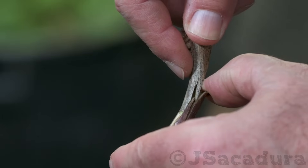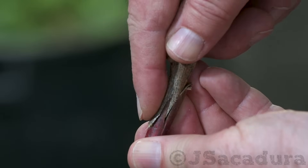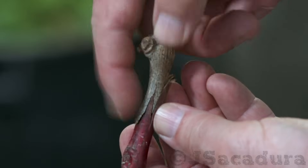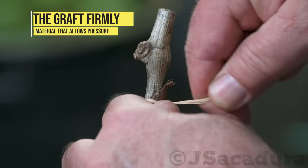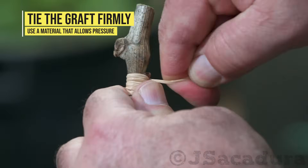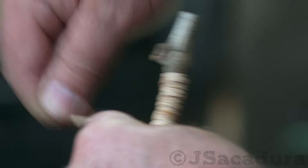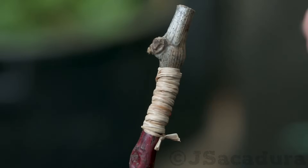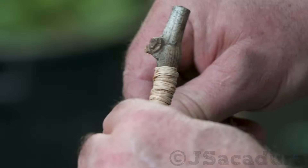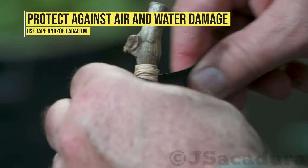I'm grafting grape varieties that are resistant to fungal diseases so I can minimize pesticide use or avoid it completely. Tighten the graft area firmly so the scion doesn't move if touched. Protect the grafted area and the scion so no air or water is allowed, or oxidation and water damage will make the graft fail.